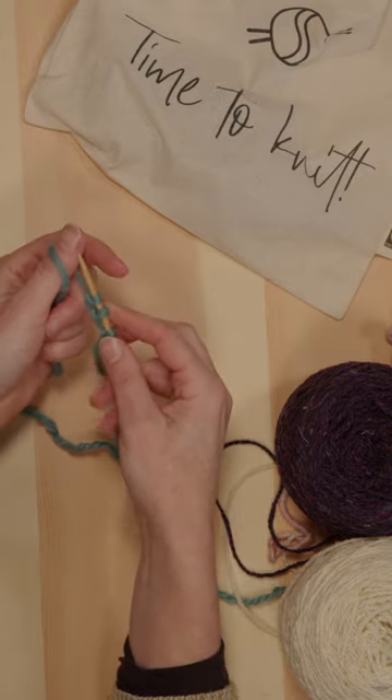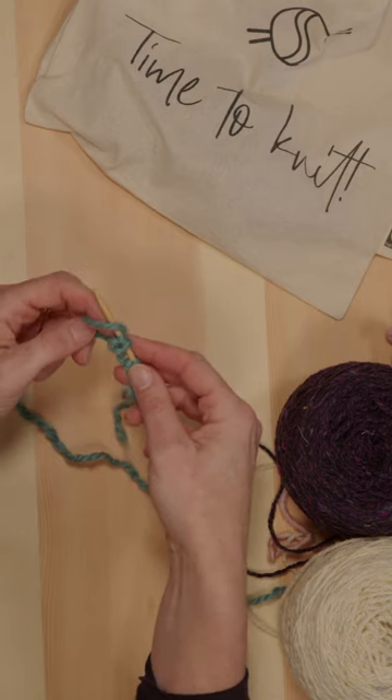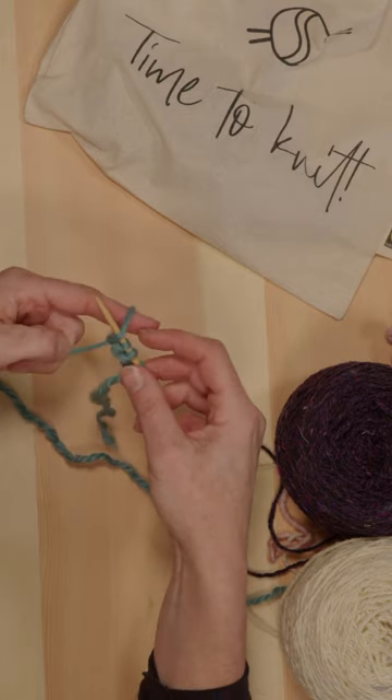You start by scooping up the yarn with your thumb, making a loop, putting it onto the needle, and then transferring your index finger into the loop. Tighten that up because we're going to use that to pull it over in a minute.